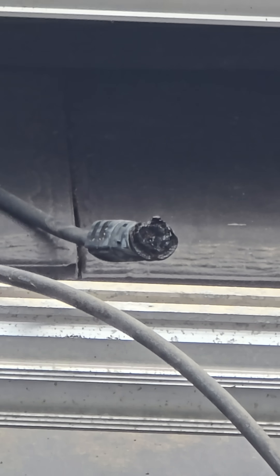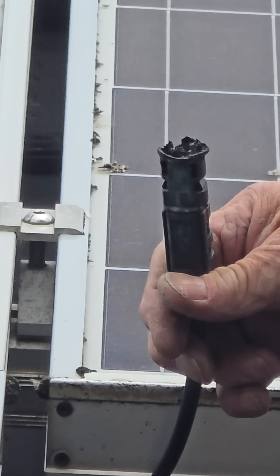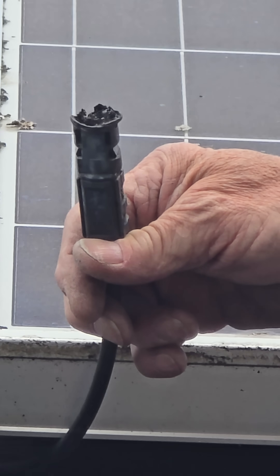It's all melted up, so we're going to need to replace that plug and the system should work perfectly fine afterwards. Obviously we've got to test it out properly, but there you have it.